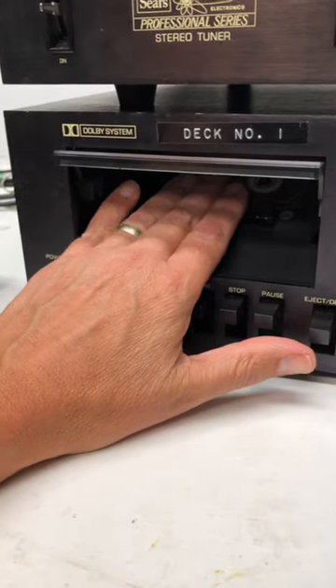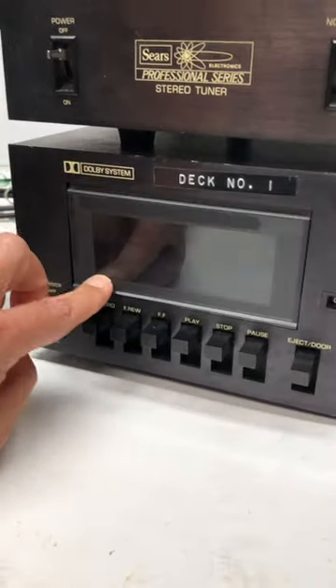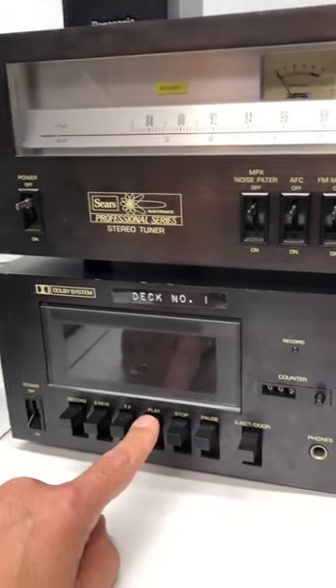You can barely see it — it's in there so far. Why they made it like that I don't know. Let's turn it on. You can see it's got some VU meters, and let's hear it for a moment.